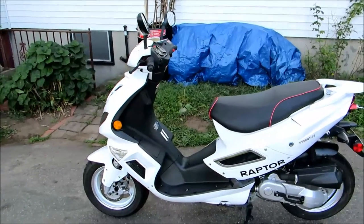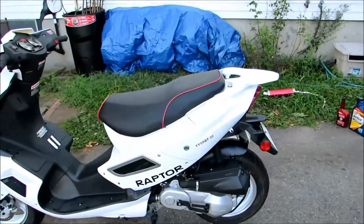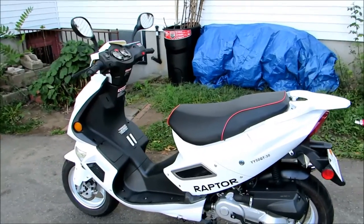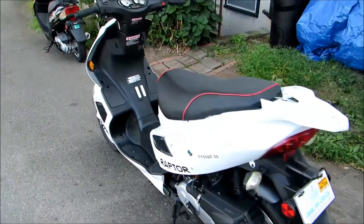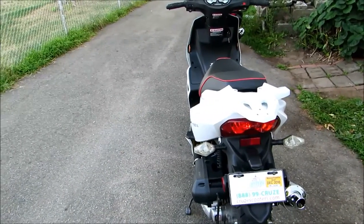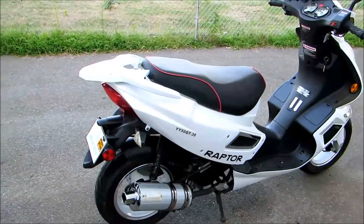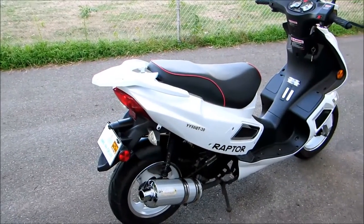Around 1,400 miles I installed a big bore kit, taking the engine from about 49cc to 88cc. It was sold as a 105cc kit, but calculating from bore and stroke it's actually about 88cc — a 52mm bore versus the original 41.5mm. It gave me quite a bit more torque. During that installation I also installed an A9 racing cam and a 20mm carb.